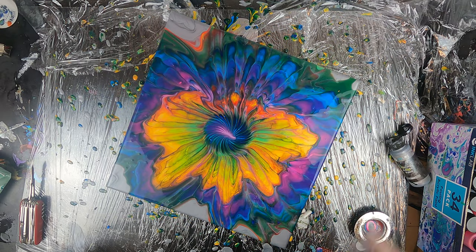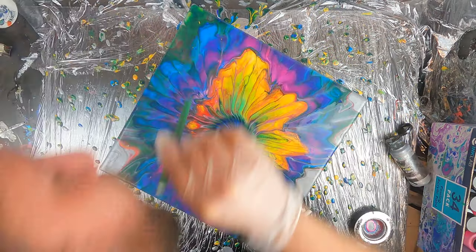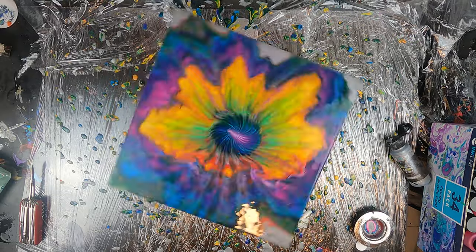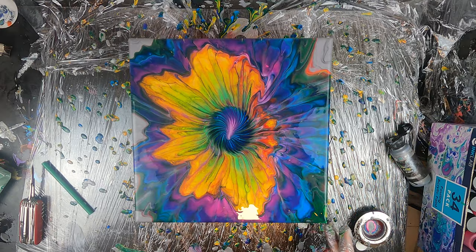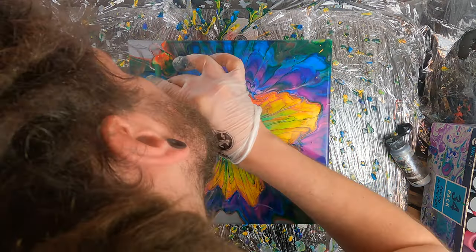I'm not a huge fan of all the silver around the edges so I will use a straw to blow the colors around it and fill most of that space. I like the space in the middle of that side so I'll probably keep that but I'll try to fill the rest.